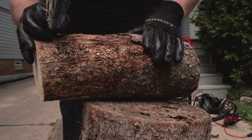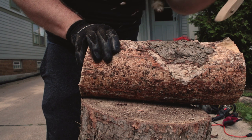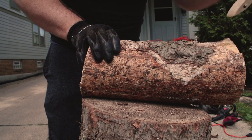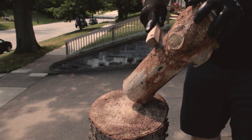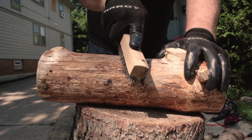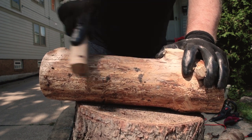For this project I'm using five different sized logs all about the same length. This will give you a nice diversity in the fireplace and make it just like an authentic fire. As soon as you finish one log, go ahead and repeat this step for the next four or five, or however many you choose to do. Once all the logs are cleaned up, it's time to clean up all those bulging knots and those little branch links.